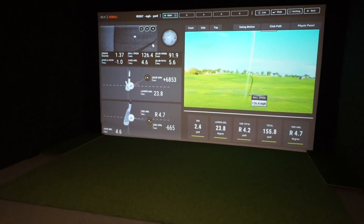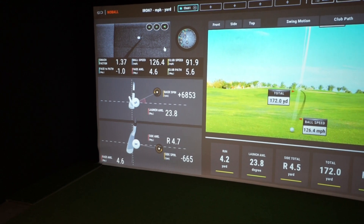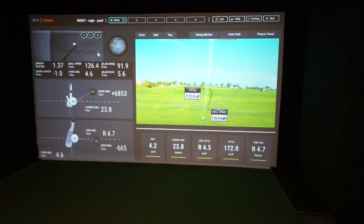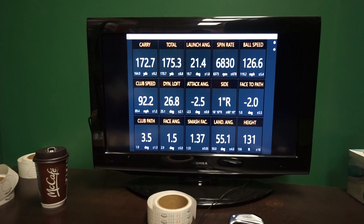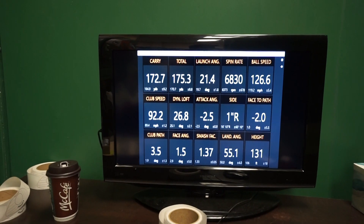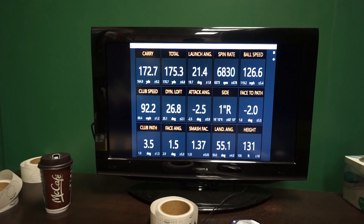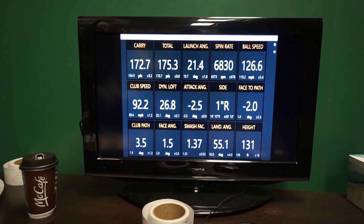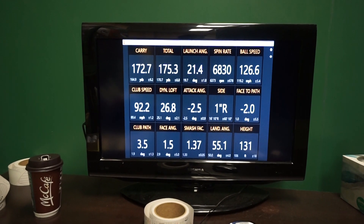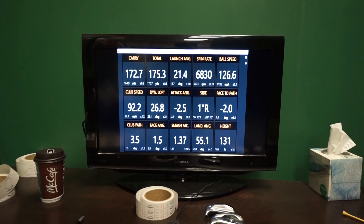Alright, we'll go up and have a look at the data there. What we're finding is that it's been pretty consistent in terms of the data comparison with the TrackMan. Consistent in terms of if it's off, it's off by a certain consistency. The carry on the TrackMan seems to be the same distance as the total distance on the UniCore. Launch angle on the UniCore seems to be consistently higher than on the TrackMan. Ball speed always seems to be pretty much spot on. And spin — 6830 here on the TrackMan and 6853 on the UniCore. So there's some great stuff in terms of the data.